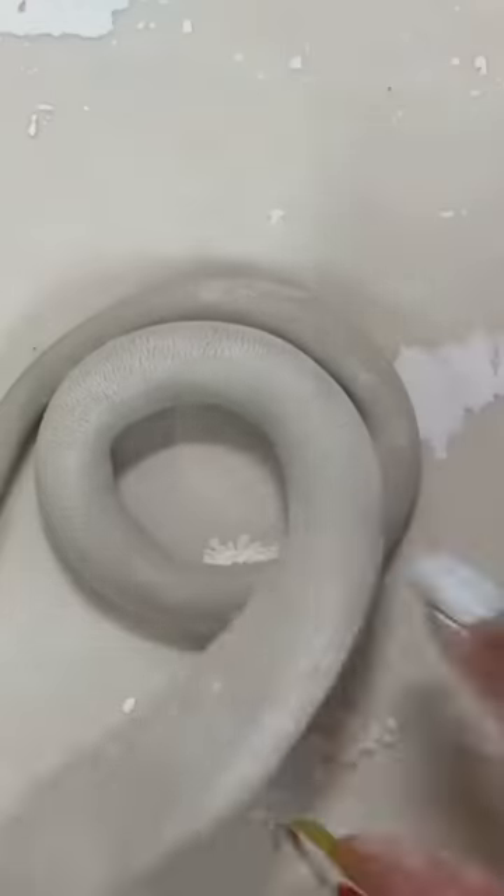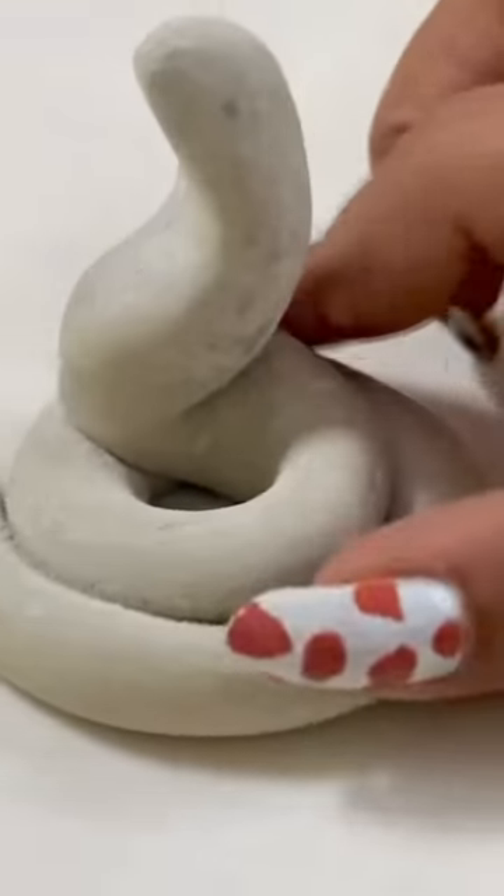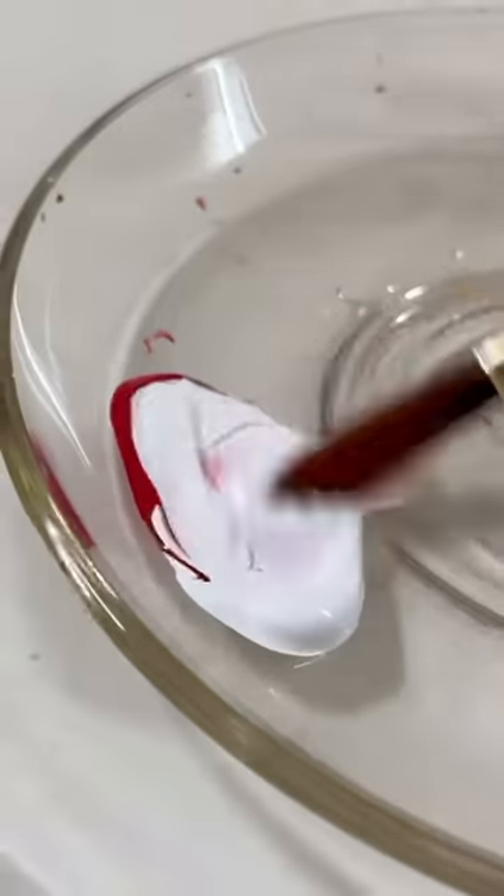By the way, I am making a snake here. Hey, God! No, no, this is a very cute snake. It will be a harmless snake because it is pink color.